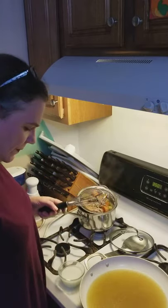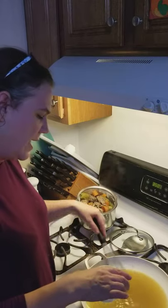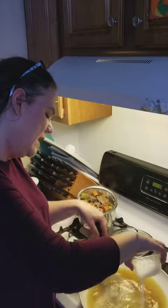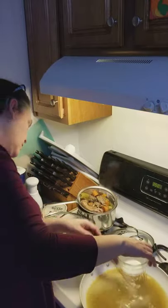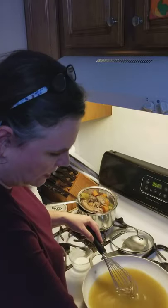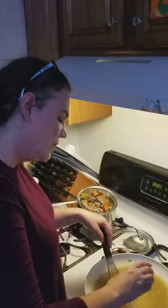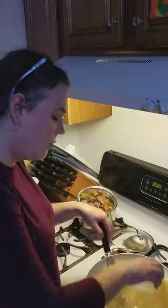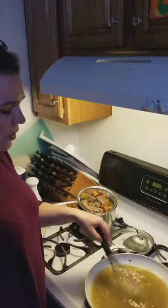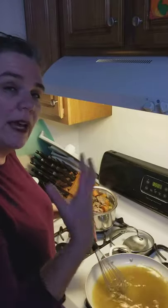We have a pretty good simmer, so I'm going to go ahead and whisk in this cornstarch. You can use arrowroot starch, tapioca starch, or flour and water. For poultry I just typically enjoy using cornstarch — it works really well.